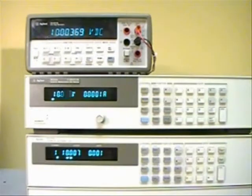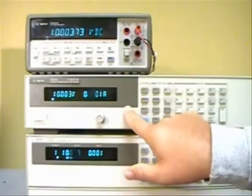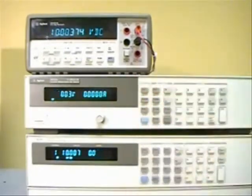Today I'm going to talk about how to measure CV load regulation on the power supply. What I have set up here is an electronic load, the power supply we're going to actually test the CV load regulation on, and a DMM so we can measure the change in output voltage when we change the loading on the power supply.